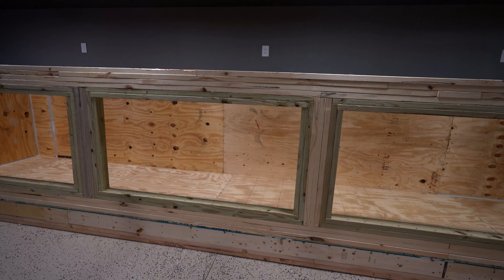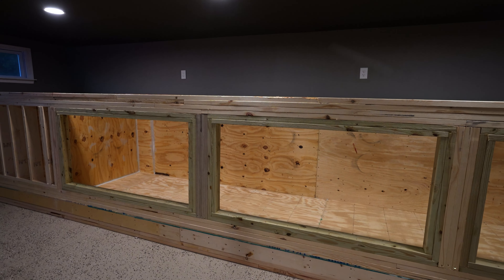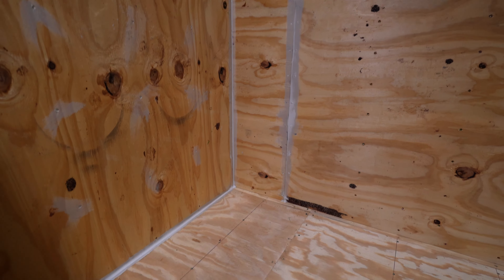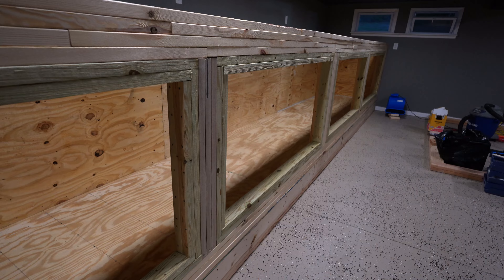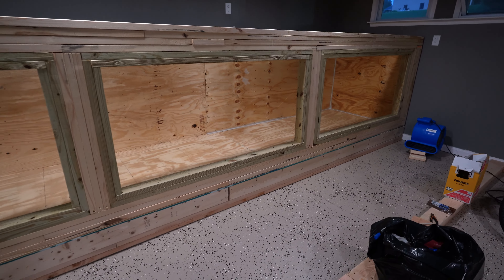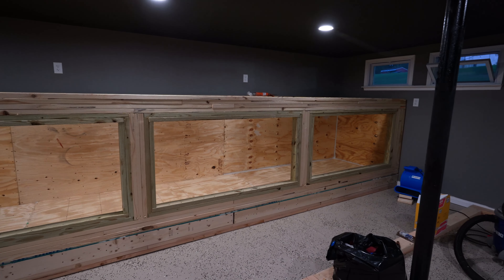True Composites fiberglass has saved my life - I used to use Bondo fiberglass and it was terrible, but True Composites has been so much better. We'll fiberglass every single seam - all vertical and horizontal seams - then the entire bottom and all the walls, including inside the wetland filter. Essentially turning this into a bathtub with windows. After fiberglassing comes epoxy coating with Pond Armor paint, then installing the windows. We are very close to this tank being ready to hold water.